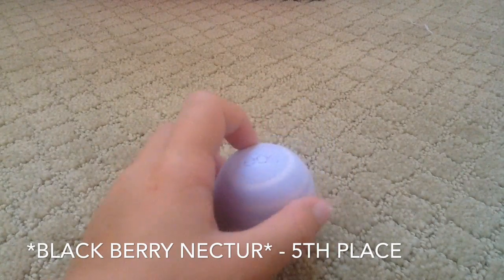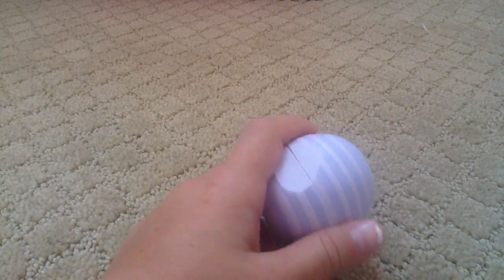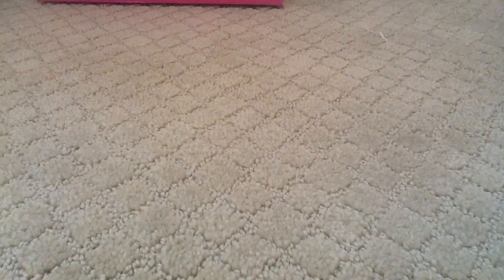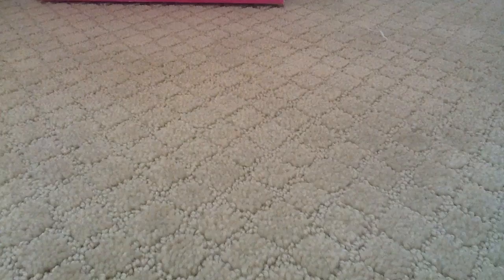Next I have blackberry nectar — I think that's what it's called, sorry if I'm wrong. I do like this one, but it just has a kind of weird smell to part of it, which is why it's lower on my list. That's also the only organic striped one I have, by the way.